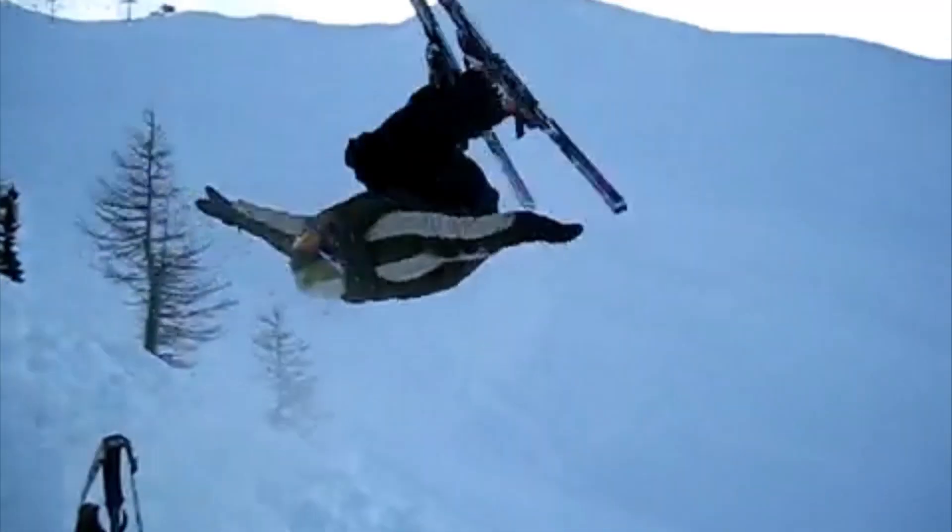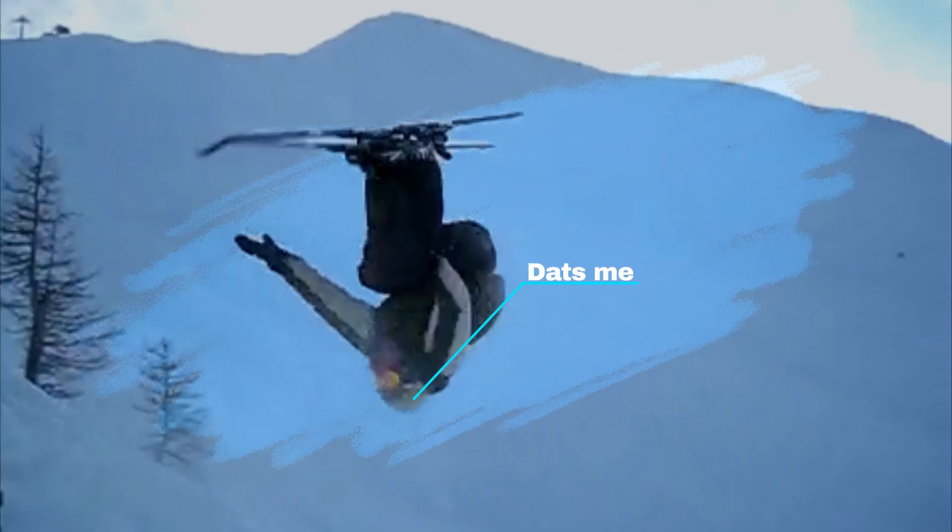Chances are that you've got one of these lying around the house, either from that time you went skiing and thought you needed an action cam to record all your sick moves, or the summer you decided you were going to be a vlogger.